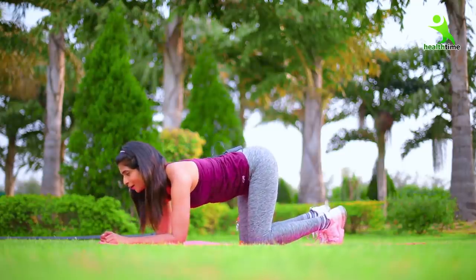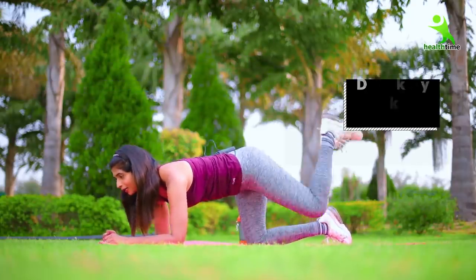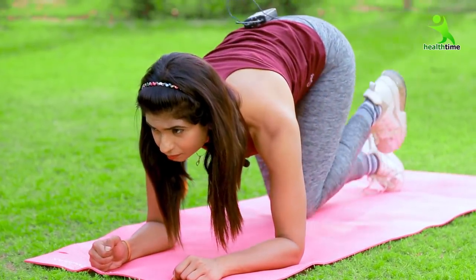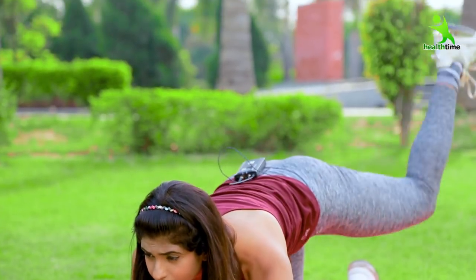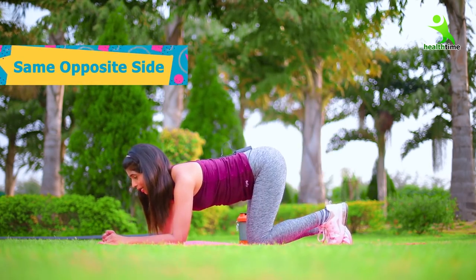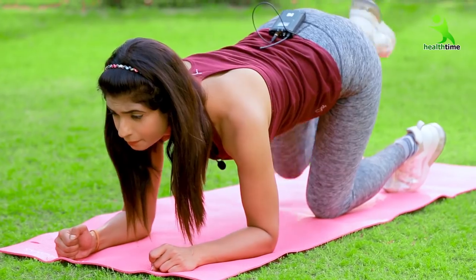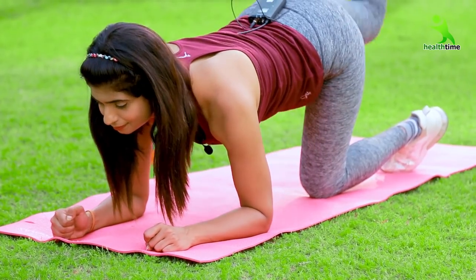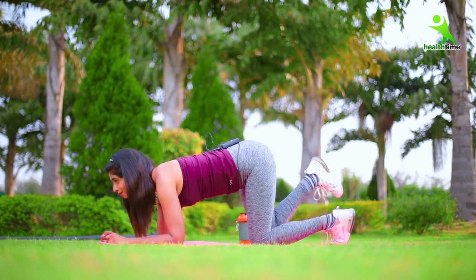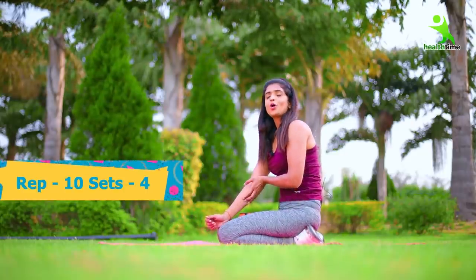Now you have to do donkey kicks. Take this position — keep your hips up and come onto your hands. You have to kick as much as possible, 10 times on the left side and 10 times on the right side. Then relax. You have to do 10 reps and 4 sets.